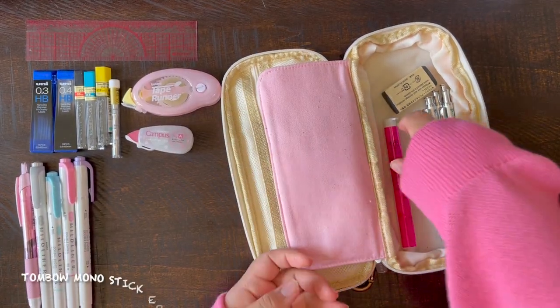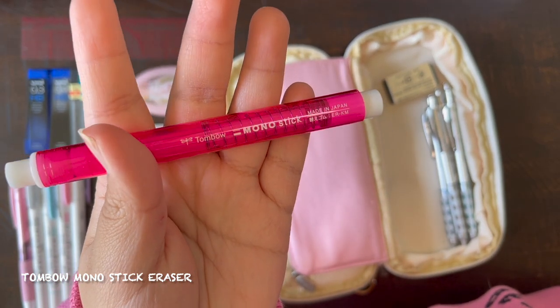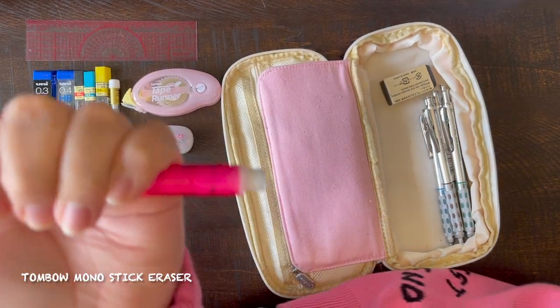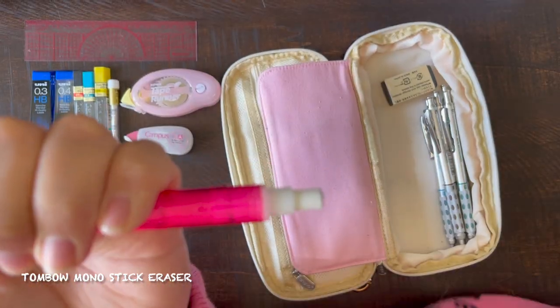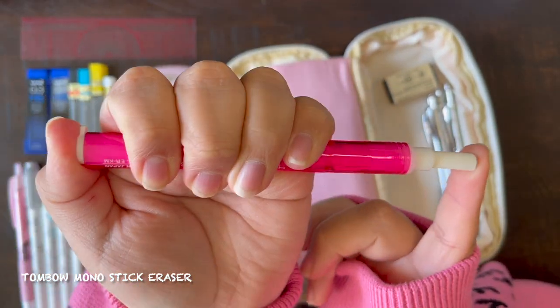Then this is my Tombow Mono Stick Eraser. I use these for small details — I do sketch a lot, so I do have to have erasers on hand. This is for any small details that I want to get rid of. I also got this off of JetPens.